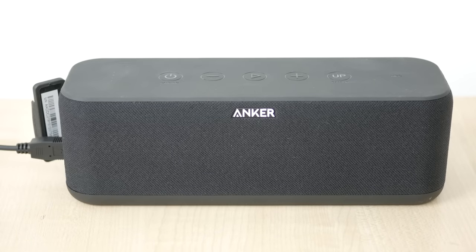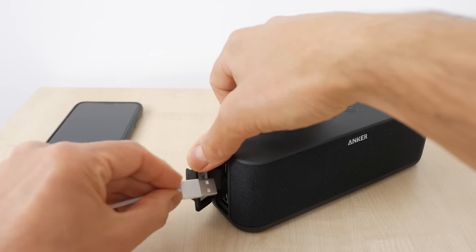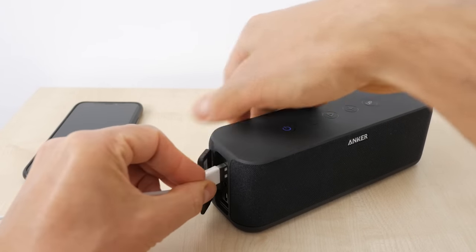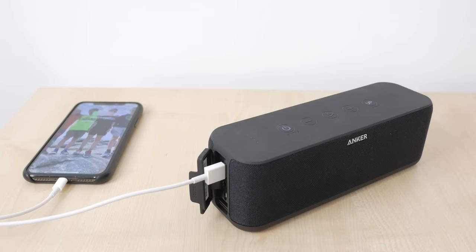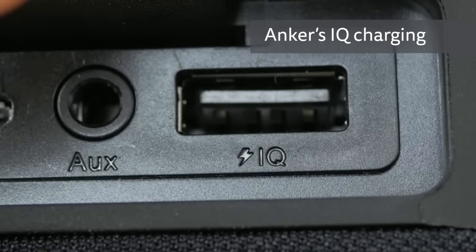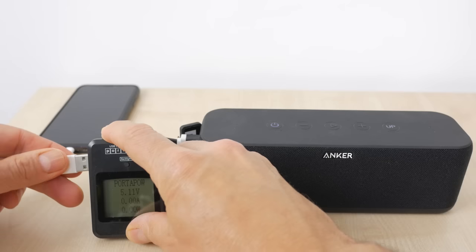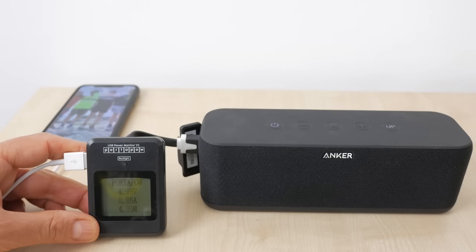You can use the speaker while it's charging. The USB-A charging port only has 1A output, as is so often the case on these devices — I'd really like to see a 2A output. 1A is enough for most phones but not sufficient for tablets or devices with larger batteries. It does have Anker's IQ charging technology, which identifies the connected device to deliver the fastest charge possible. It delivered just under 1A to an iPhone X and iPad Pro, and 1.15A to a Samsung tablet.